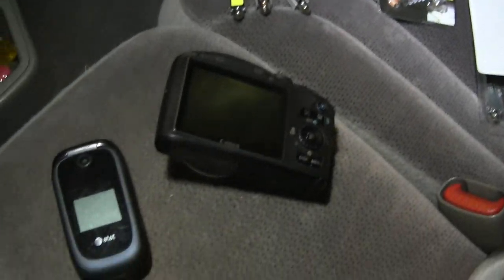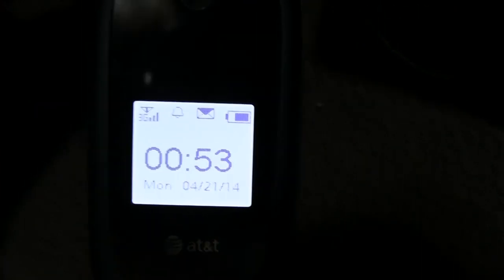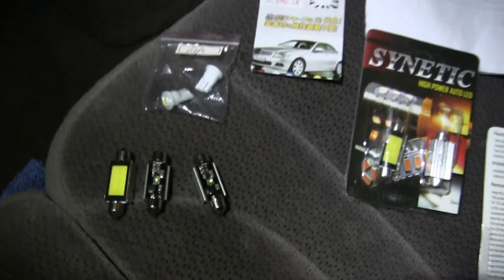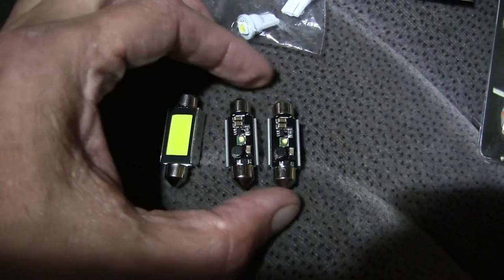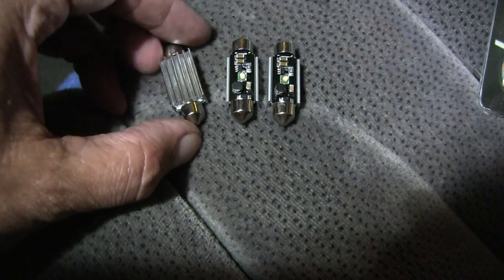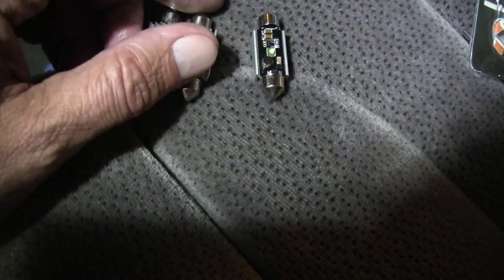As luck would have it, it's much later in the day — see the time here. What I did was I took out the two 5-watt singular crease festoons, and here's one of these for comparison. That's what that looks like.